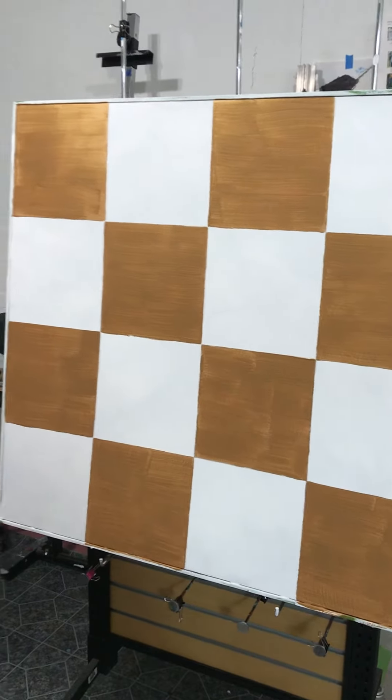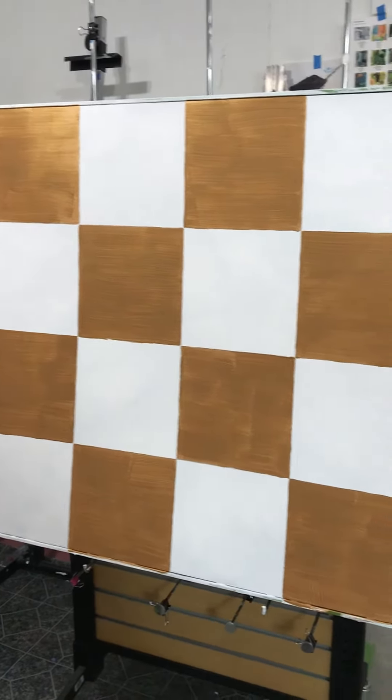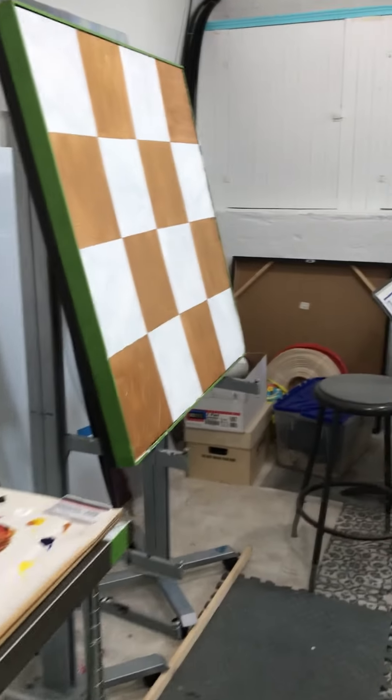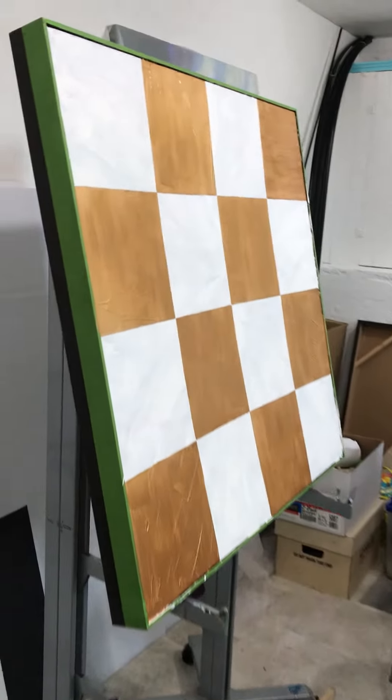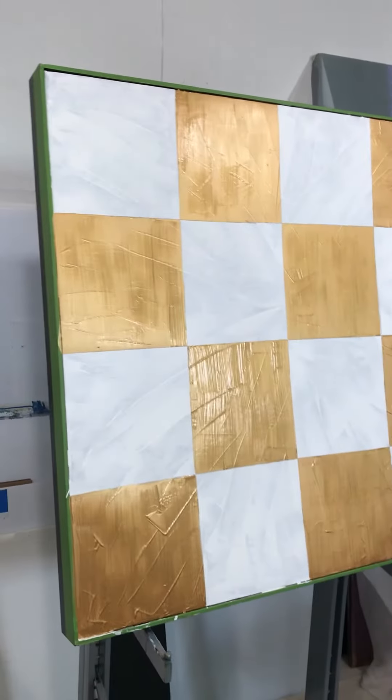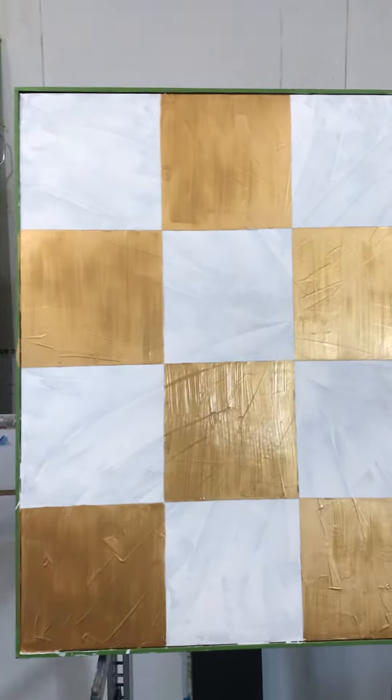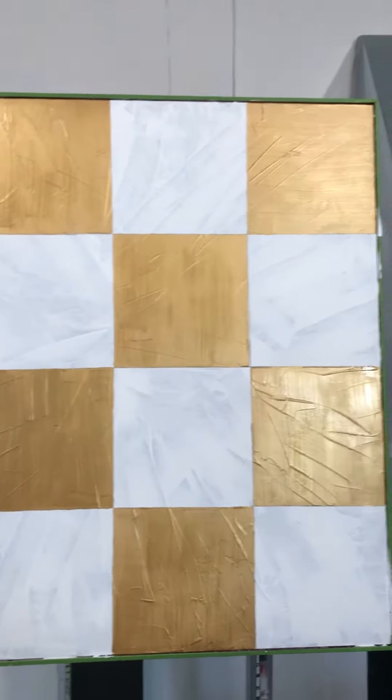I'm going to use this to loosely get the proportions of my paintings correct. Last time I did the Bertha portrait, the grid was really loose and I had trouble with how all the parts of her face fit together because my grid wasn't very good. So this one is a bit more precise — I took out a ruler and did all that.